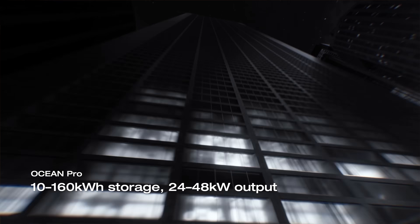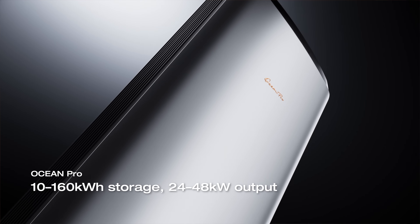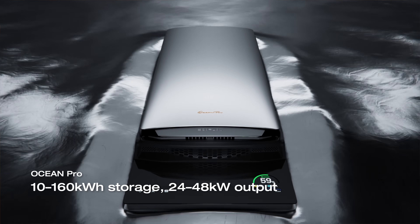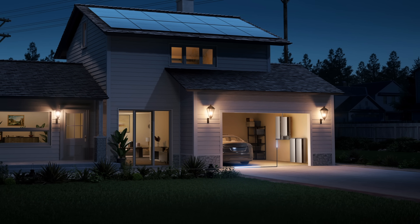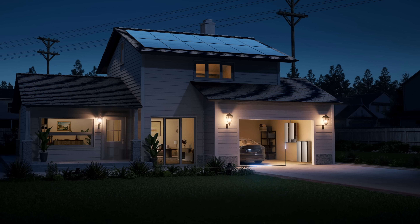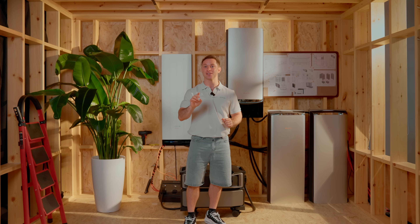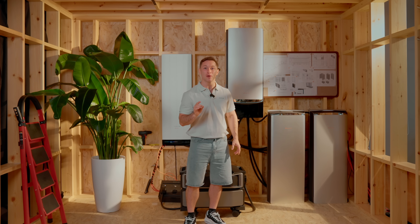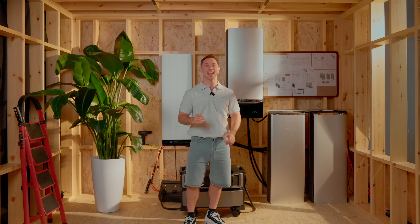Ocean Pro is in a different class. One inverter supports 80 kWh of storage, 40 kW of solar input, and 24 kW of output — that's serious whole-home power. Even during a blackout, it can run two 5-ton HVAC units at the same time — no need to pick and choose what stays on. Double that with two inverters, and you're looking at 160 kWh of storage and up to 48 kW of continuous output. That's not just backup power. It's designed for big homes, big loads, and real resilience.